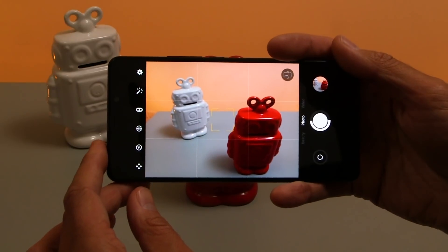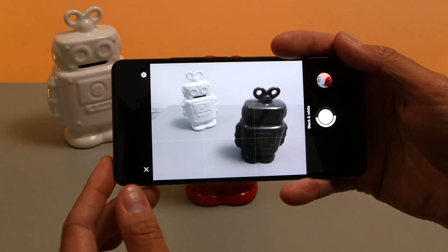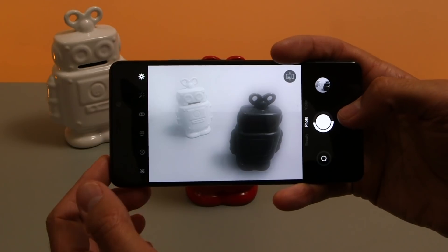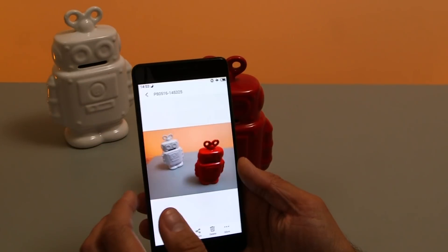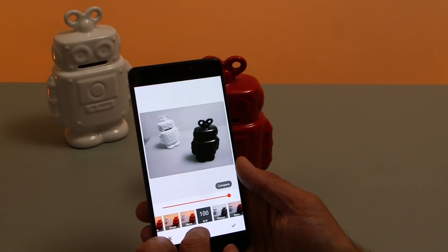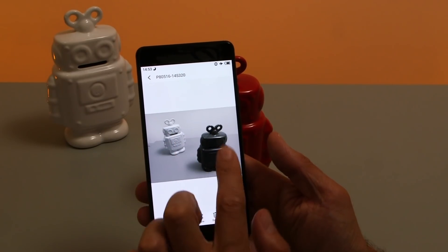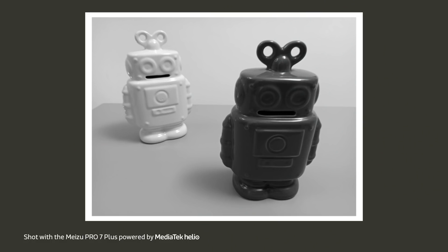Because you've got two sensors on the back and one of them is monochrome, you can activate black and white mode and this will give you much better grey levels compared to if you took a standard photo and just applied a black and white filter to it. What you'll see is that a simple filter is actually quite harsh, whereas using the monochrome camera gives you much better grey levels and much more detail in the darks and lights.